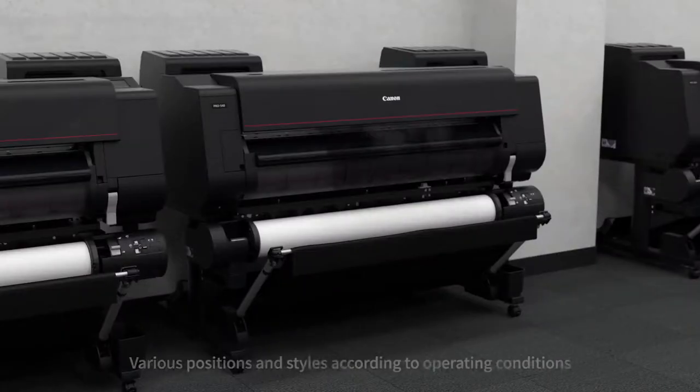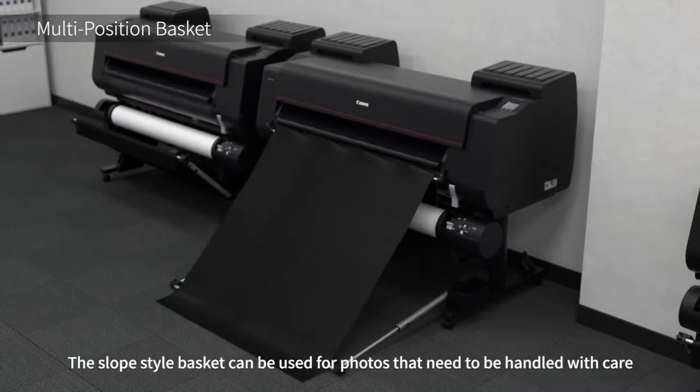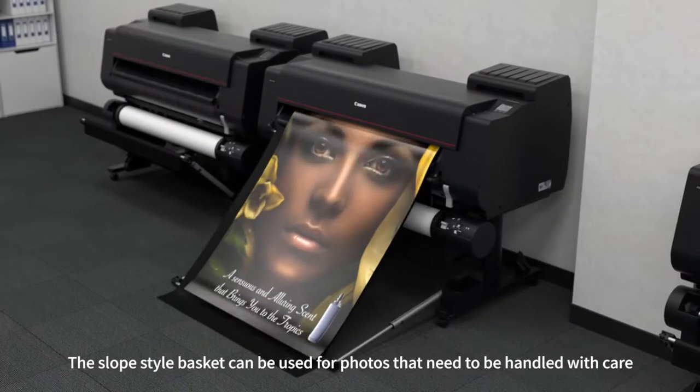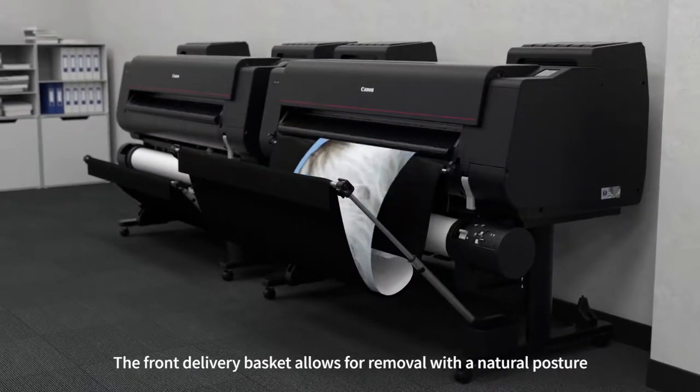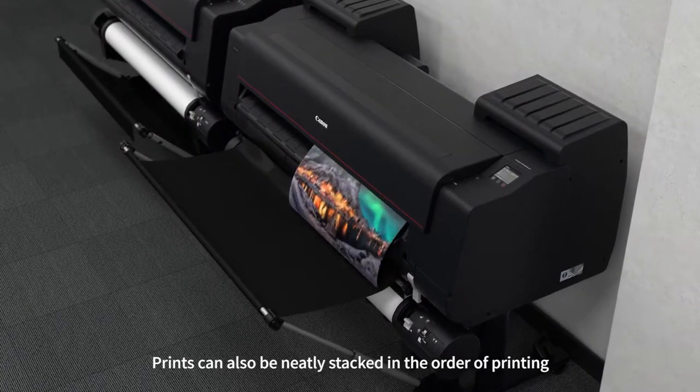The multi-position basket accommodates various positions and styles. The slope style basket can be used for photos that need to be handled with care. The front delivery basket allows for removal with a natural posture. Prints can also be neatly stacked in the order of printing.